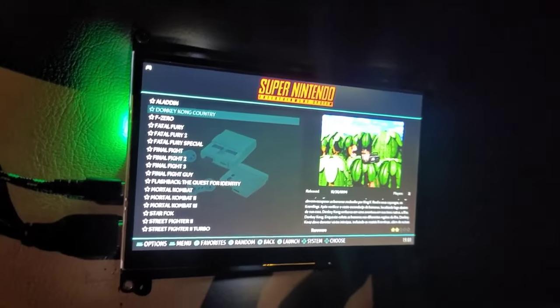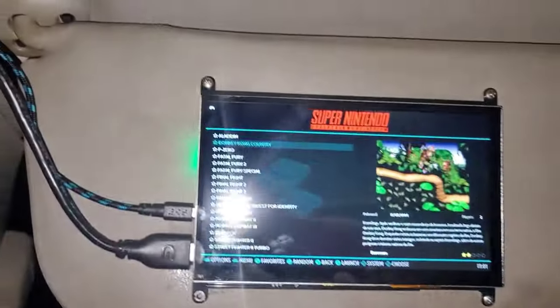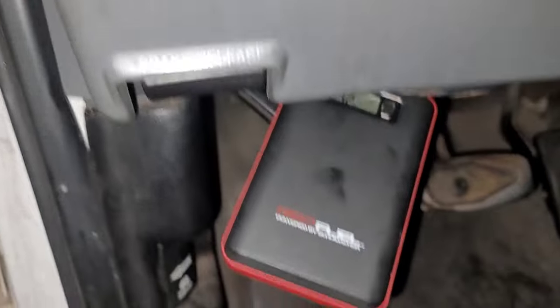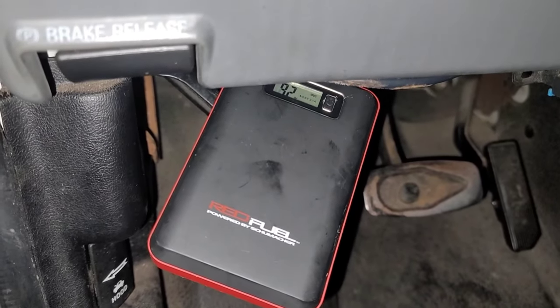All right, I got off the road — not trying to get a ticket. I want to show you something real quick. I'm going to unplug this and it's still going to work. How? I'll show you — with the power bank, folks. You don't need to plug it into the car, so don't worry, you won't kill your car battery.